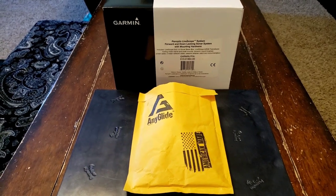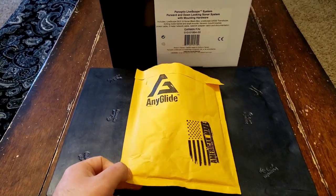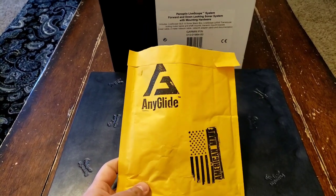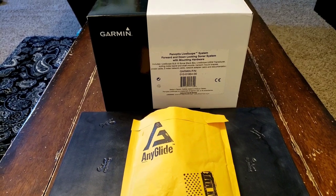How's it going YouTube? Today we are going to do an unveiling of EniGlide's first-to-market all-aluminum cable saver for the Panoptix LiveScope.